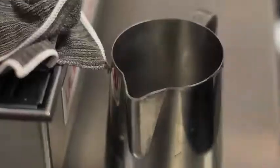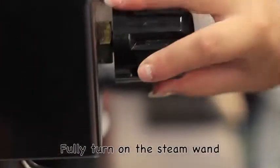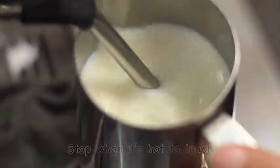Fill your jug with fresh cold milk to just above the pouring spout. Turn your steam wand so it's fully on all the way around and start frothing your milk, getting it to spin around the jug. You may need to adjust where the wand is sitting if it's not spinning nicely.